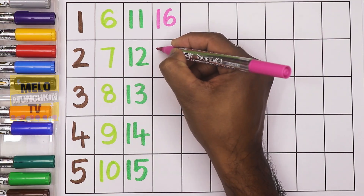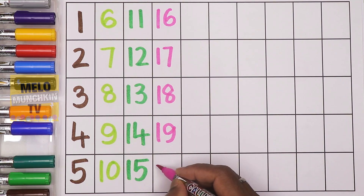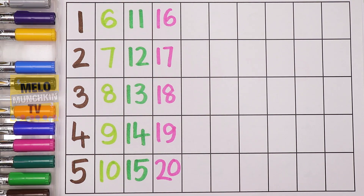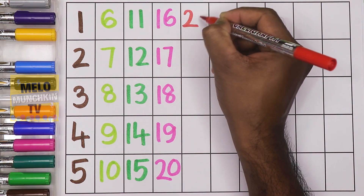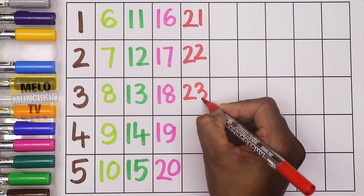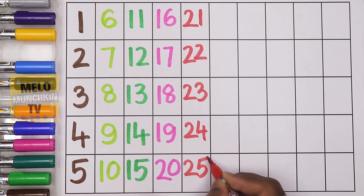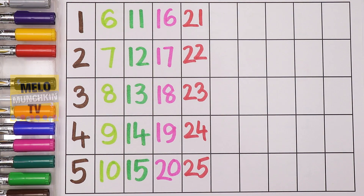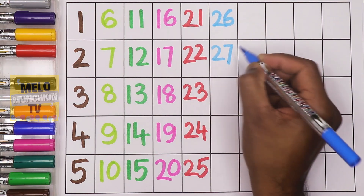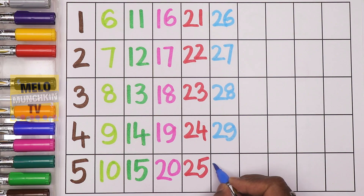Seventeen, eighteen, nineteen, twenty. Red color — after twenty: twenty-one, twenty-two, twenty-three, twenty-four, twenty-five. Blue color — after twenty-five: twenty-six, twenty-seven, twenty-eight, twenty-nine, thirty.